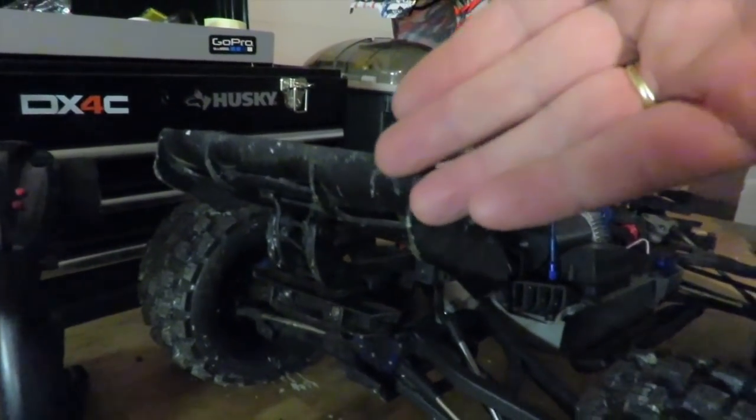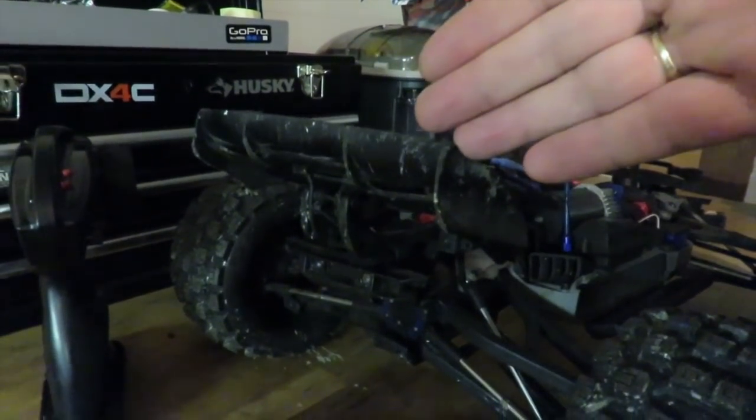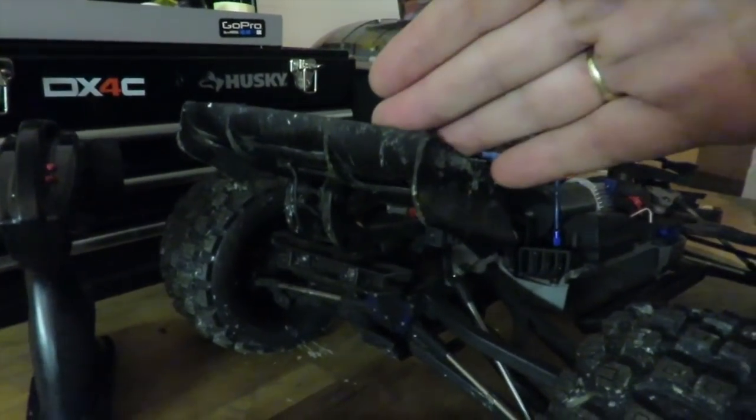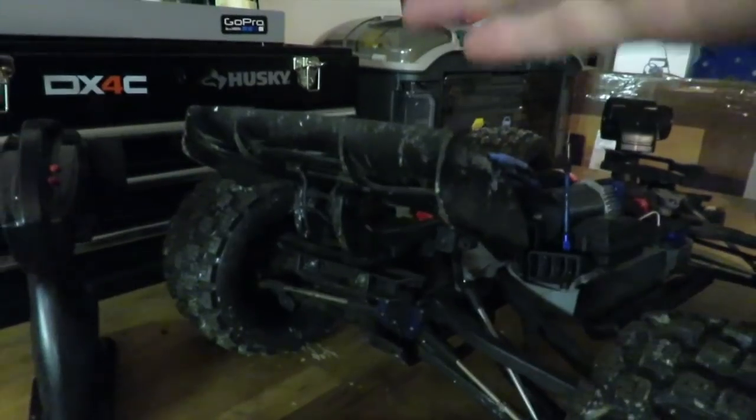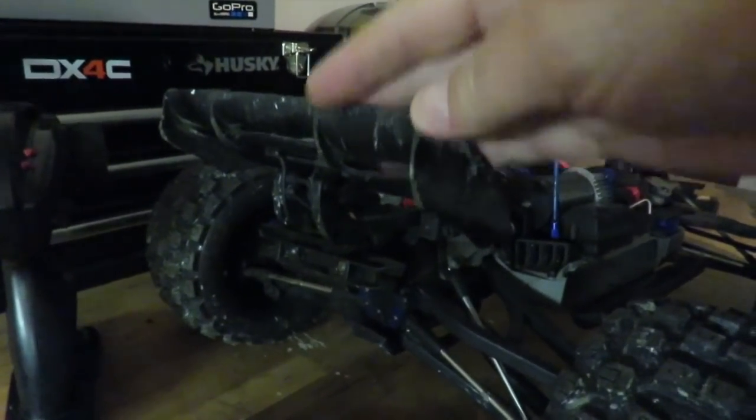RPM — I was hoping they would bring one out, but I've not been able to find one on their website as yet. If anyone could point me in the right direction to a Traxxas E-Revo 2.0 VXL rear wing mount made by somebody like RPM — a beefier one — then I would be most appreciative.